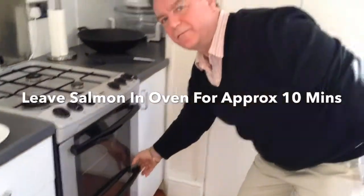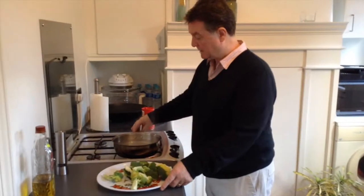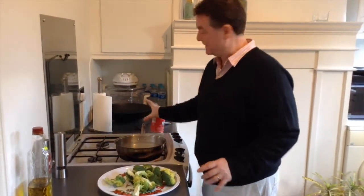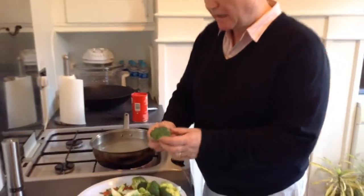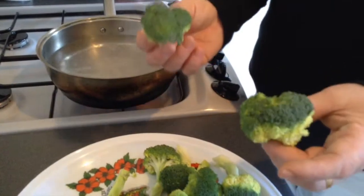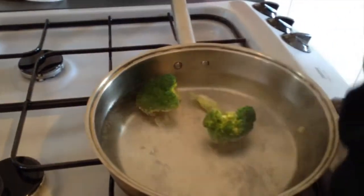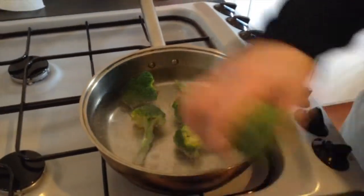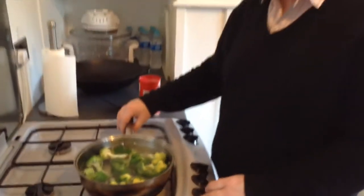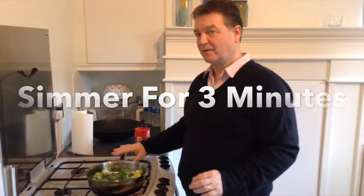We're going to leave the salmon in the oven for approximately ten minutes. Now I'm going to do the broccoli using this high-sided pan with very salty water — there's plenty of salt in this water, don't be scared to use too much, we really need it for the broccoli. If you notice, the broccoli's colour is a sort of dull green at the moment, and when you put it into the salt water it will turn to a bright emerald green. We're going to let the water come back to the boil and basically simmer it for three minutes — no longer, three minutes is just the ideal period of time.